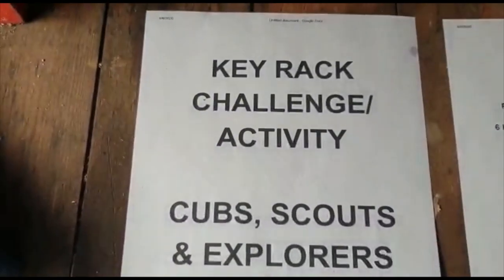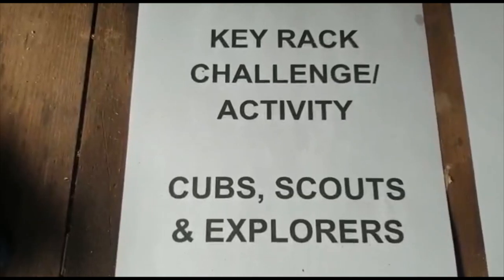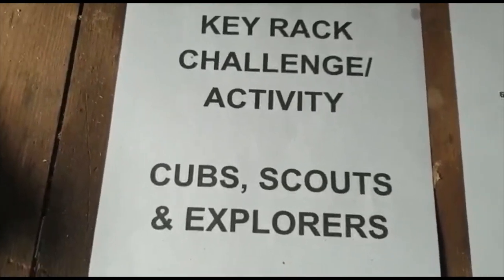Good afternoon. Right here is your key rack challenge and activity. It's for Cubs, Scouts and Explorers, but we'll be mainly doing it for Cubs today.